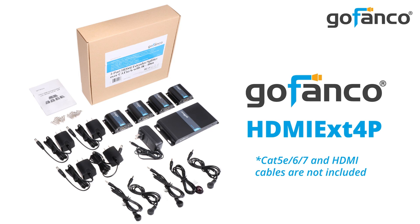For a unit like this, it should include a transmitter, four receivers, power adapters for each receiver, one IR blaster cable, four IR receiver cables, and a screw kit. Additionally, you will need to have four quality CAT5e, 6, or 7 cables, and five HDMI cables.